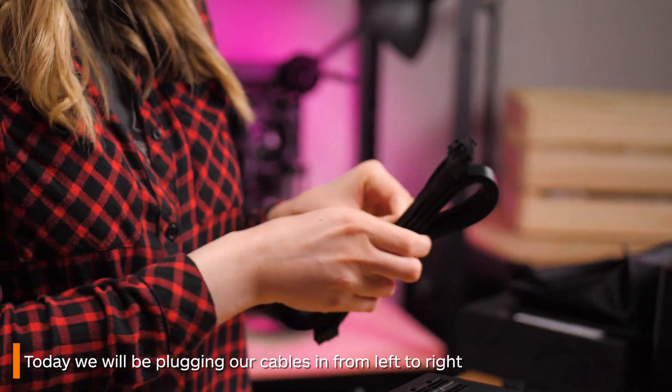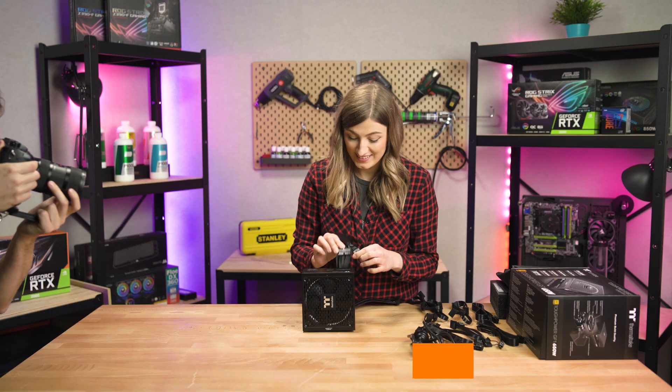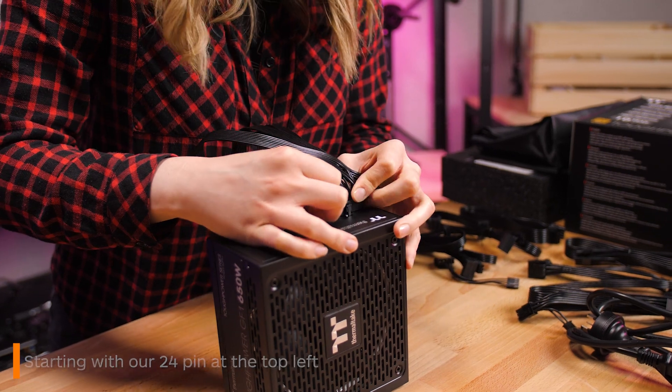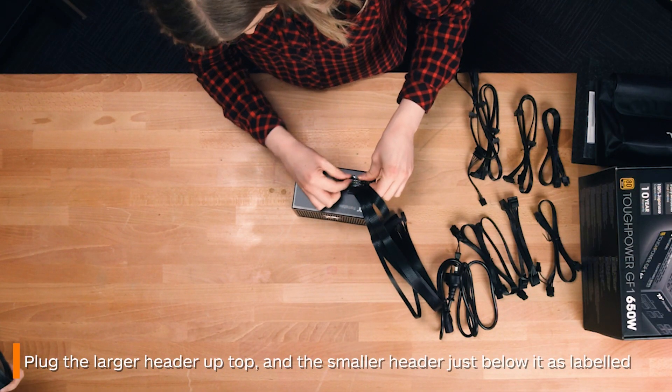We've chosen today for clarity to plug everything in from left to right. As you can see, the 24-pin goes on the top left, with most of it fitting along the top row and then a smaller chunk of it splitting off to the bottom.